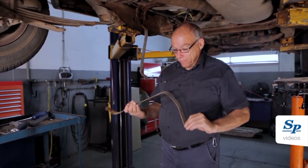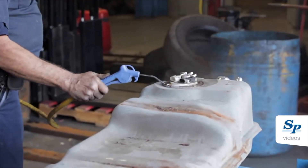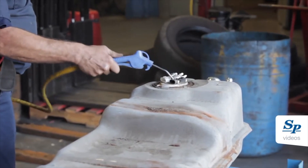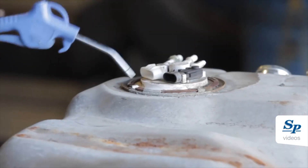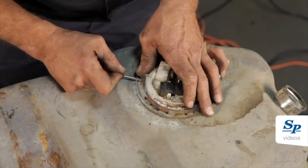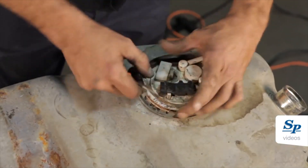Inspect the fuel tank straps and replace as necessary. Clean the top portion of the fuel tank to prevent fuel tank contamination. Remove the lock ring from the fuel tank and remove the fuel pump.